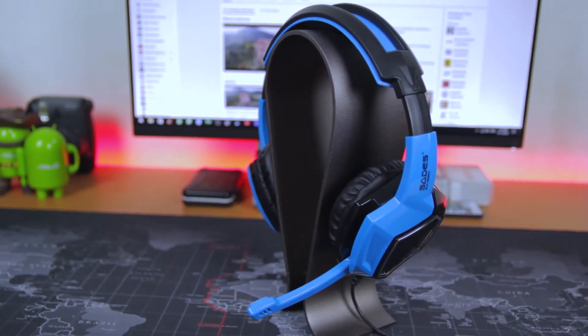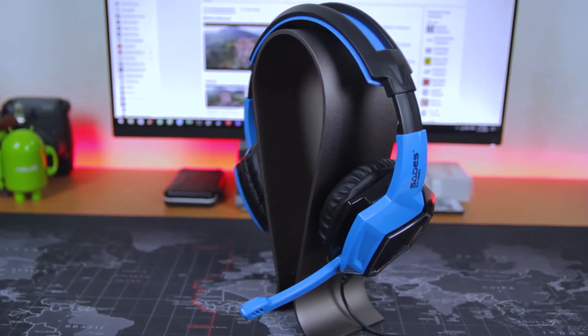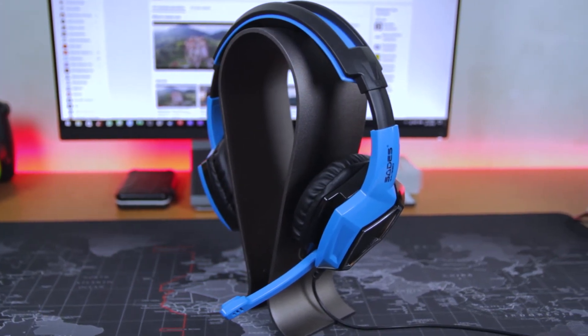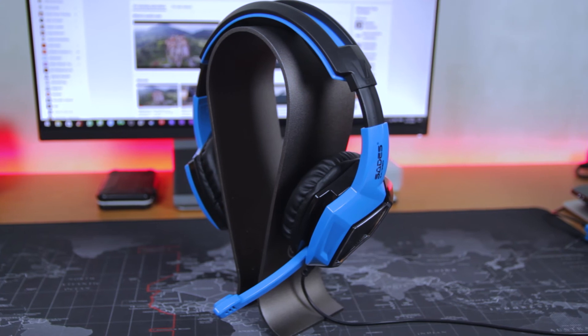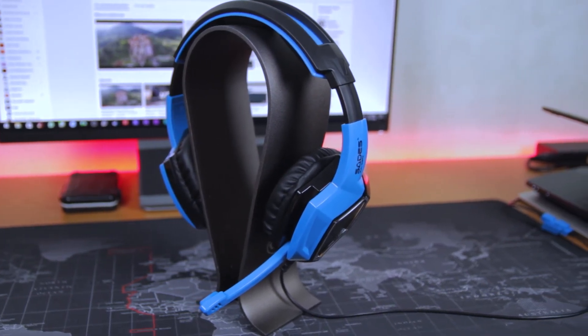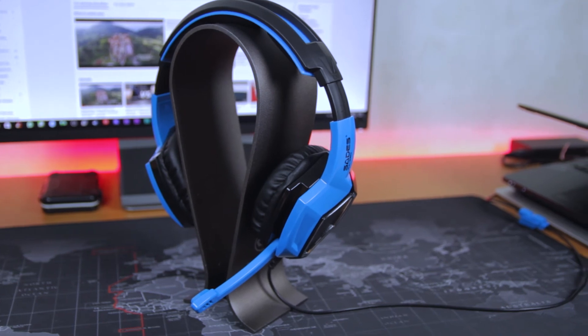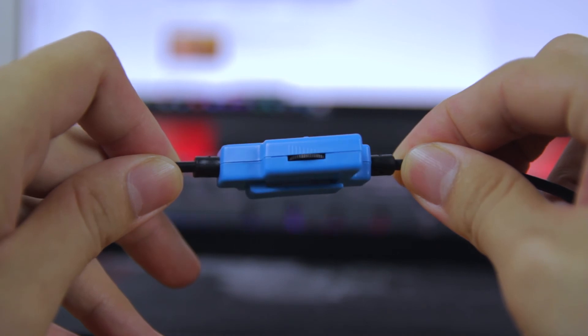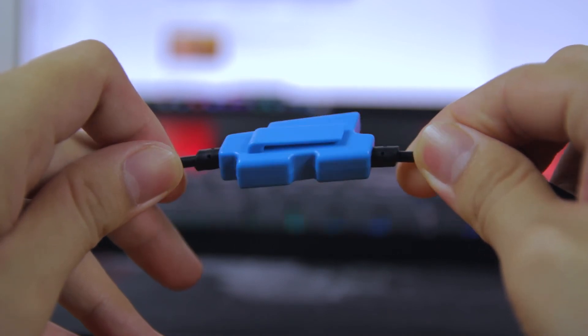So what's my verdict on this gaming headset? For me, it is a good buy because you can use it for almost every device, such as smartphone, tablet, PC, and gaming consoles, with reasonable pricing around 120 ringgit Malaysia. But there's one thing I hope they can fix, that is the design of the microphone switcher, which is very loose.